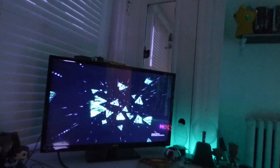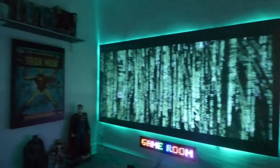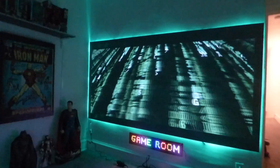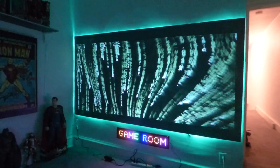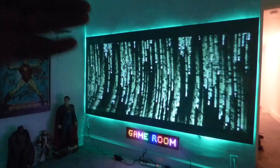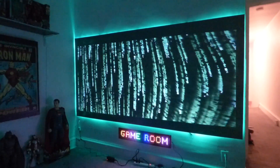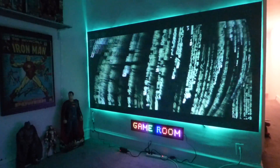Look how amazing the screen looks — look at this TV projection screen. I'm doing this in 2.35:1. If you saw my screen when I did it in 1.69, I had little bars here and little bars there. But the screen was done in a 4x8, which allows me to do this in 2.35:1.